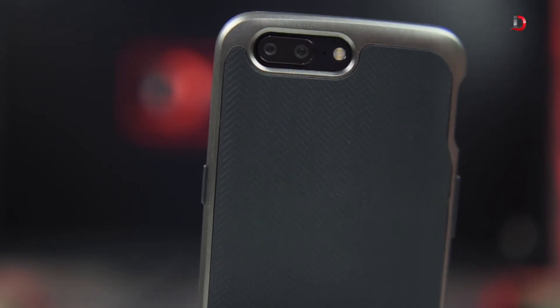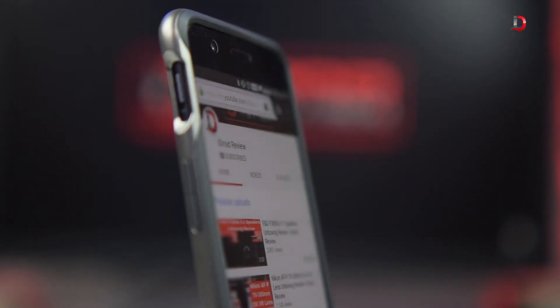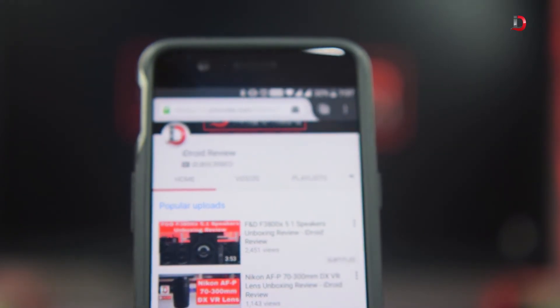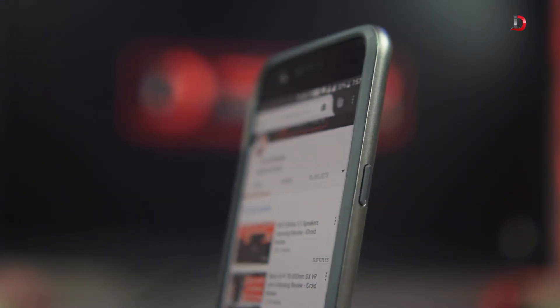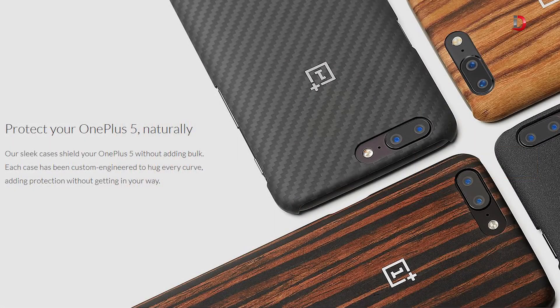The Spigen Neo Hybrid case is available for 1599 rupees on Amazon India and it is delivered directly by Spigen India itself, so rest assured it's going to be a genuine product. The cases offered by OnePlus are also priced between 1000 to 2000 rupees but they don't provide as much protection as the Spigen Neo Hybrid case.